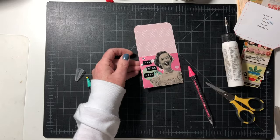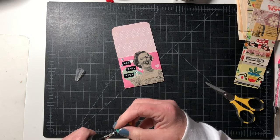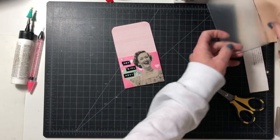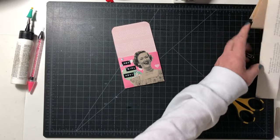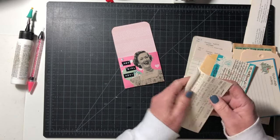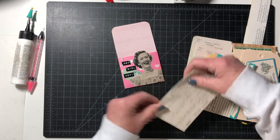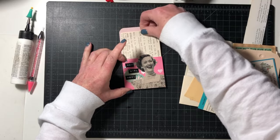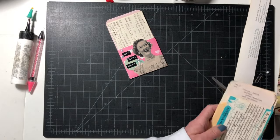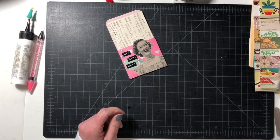Now we just need something to go inside the pocket. Let's find some cute stuff to put in there. How about a typewritten recipe card? This is for brownies — I like that. Isn't that cute? Let's do another one.